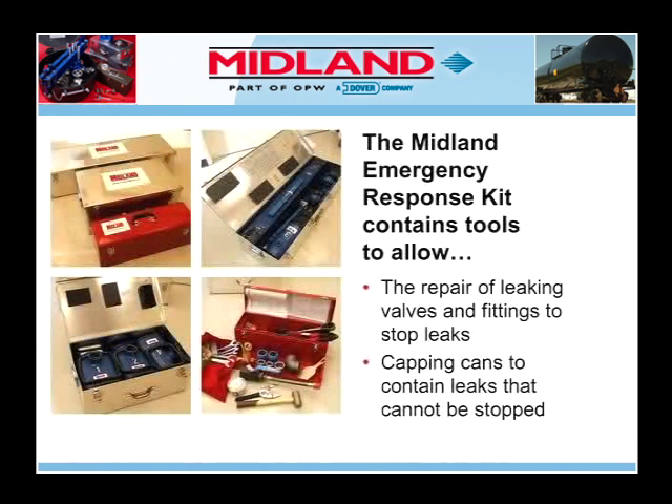Although rare, when leaks occur on tank cars, they are usually found in the valves and fittings used to load and unload the tank cars, or the safety relief devices used to protect the car from being over-pressurized.